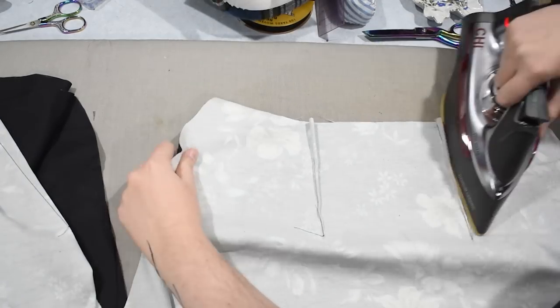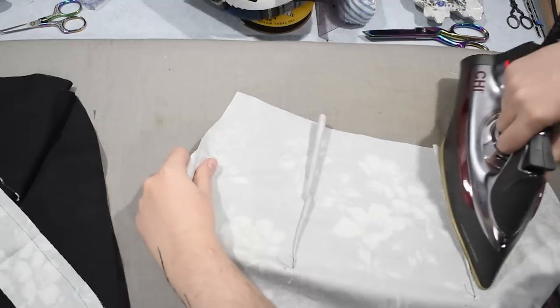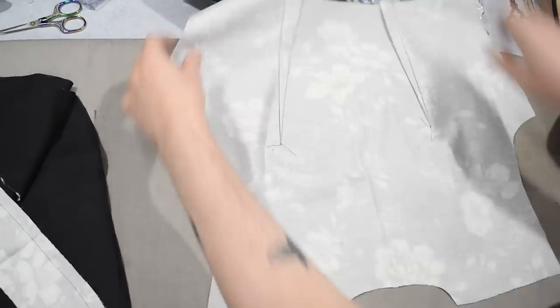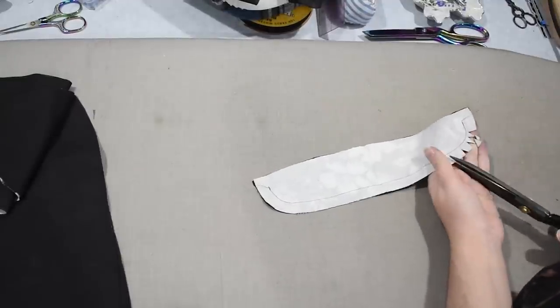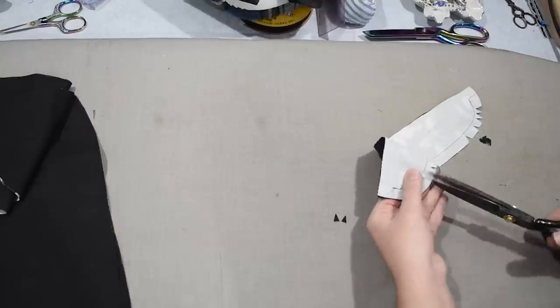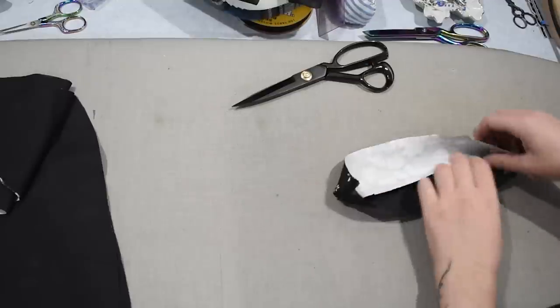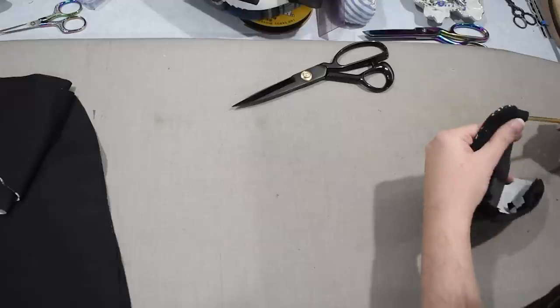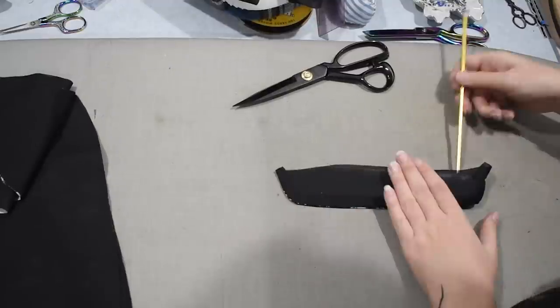Over on the ironing board I can start pressing everything. I'm pressing my darts on the center-back skirt towards the center back, and pressing out some fold lines from ironing the fabric earlier. I usually press all my darts towards the center — it's how I was taught — but you can press them to the side. More important that you keep it consistent than do one or the other. I have my little collar here — I'll clip the curves on this stand collar. I'm not using any interfacing or inner lining to keep it stiff because cotton sateen is stable enough on its own.